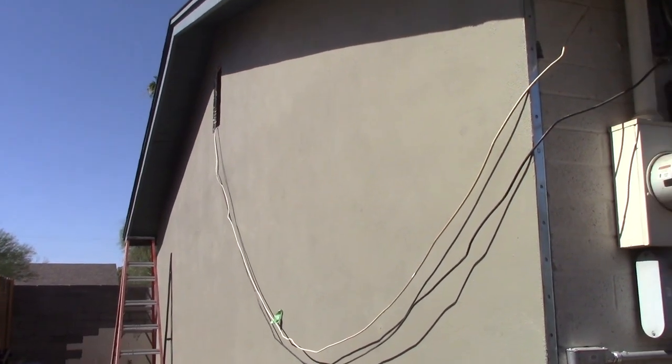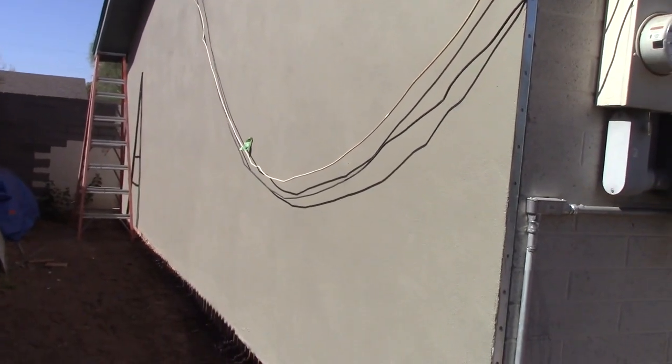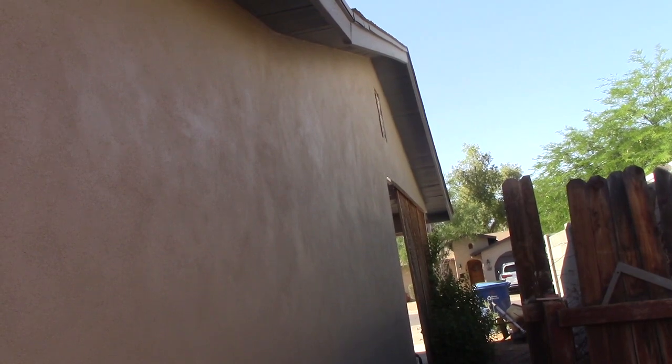Now I've got the east end of the house painted, and I've got the west end of the house painted. So the next step will be... I've got some new gable end vents, so I'll replace them. I've got to sand the new vents and then put them on the east and west ends of the house.